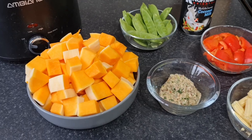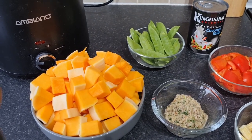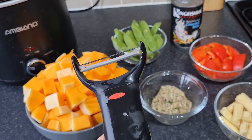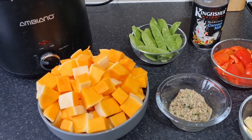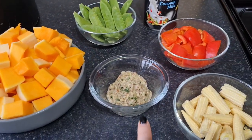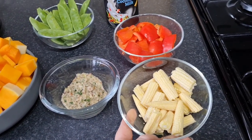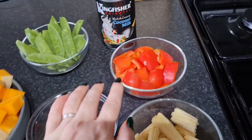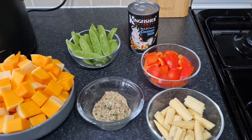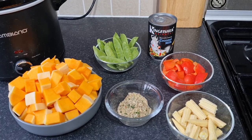I used an Oxo Good Grips vegetable peeler, just peeled the sides, scooped out the seeds and cut it into cubes. It's going in the slow cooker so it'll cook lovely. I've got three tablespoons of Thai green curry paste, a half-and-half pack of mangetout and baby corn - the baby corn I've halved - a red pepper cut into chunks, mangetout, and a tin of coconut milk. I'm going to pop all of that into the slow cooker and cook it for about six hours. That's it - done.